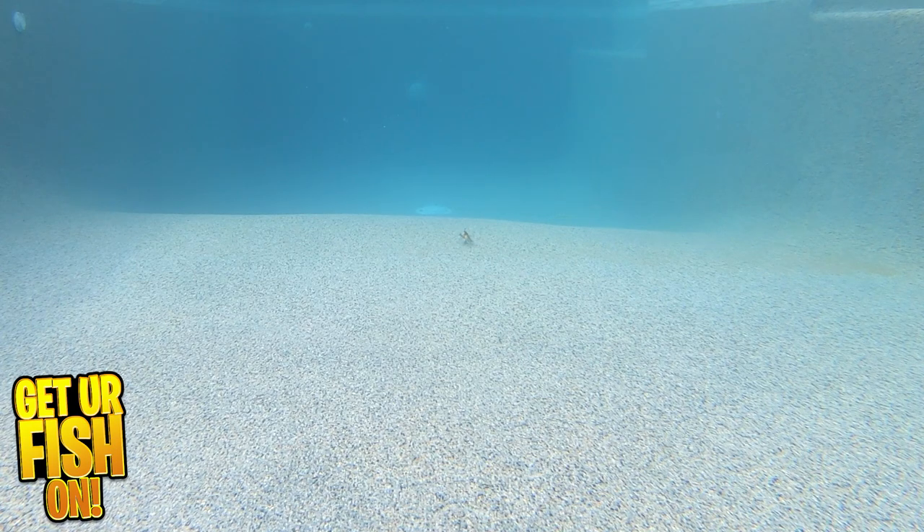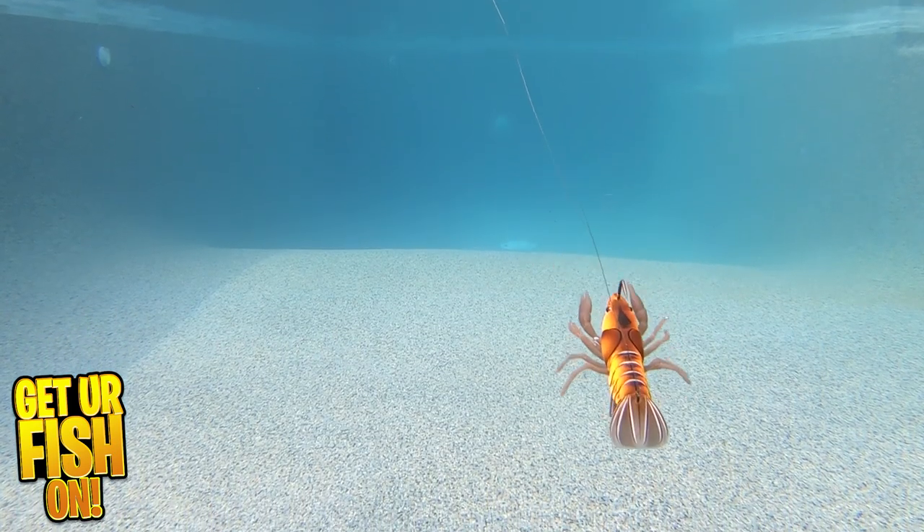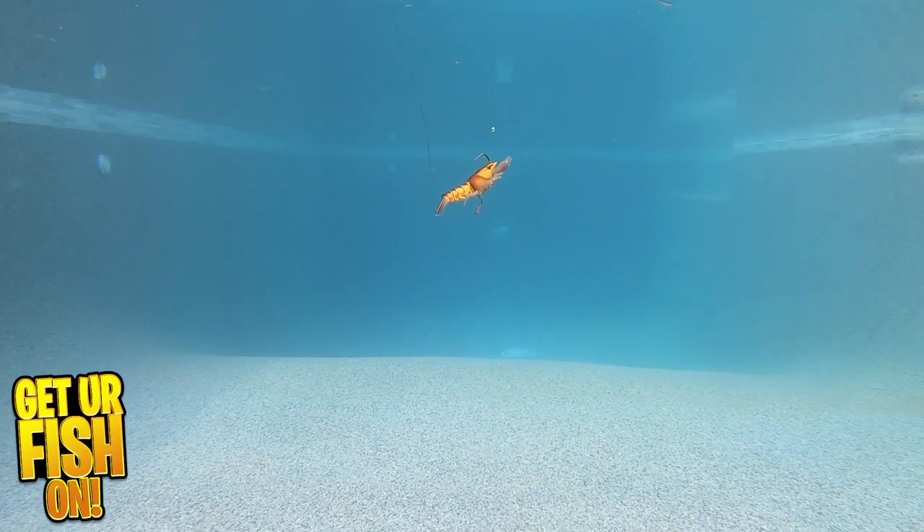The Live Craw was designed to trigger aggressive reaction strikes on the fall or pause. It's meant to look like a crawfish looking for cover to hide on the seafloor. It was designed with an internal weight to give the Live Craw a rocking side-to-side motion. This weight also makes a clicking noise, just like a fleeing crawfish will when they dart away.